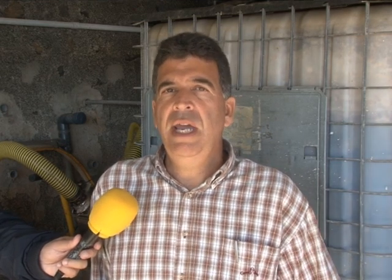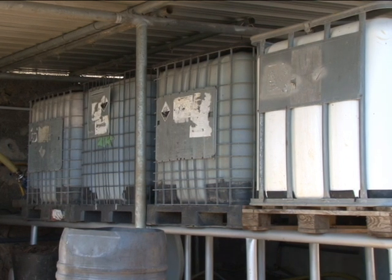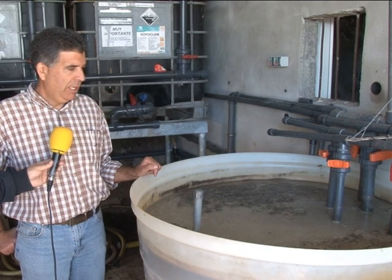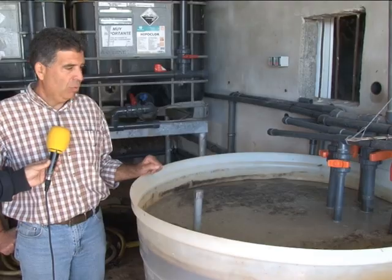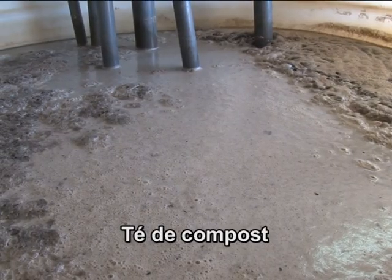Una vez terminado el proceso de elaboración, procedemos a almacenarlo en un sitio fresco y seco y después no nos quedaría otro que dosificarlo para aplicarlo en la finca. En este depósito es donde dosificamos el producto en función del cultivo y las dimensiones para su aplicación.